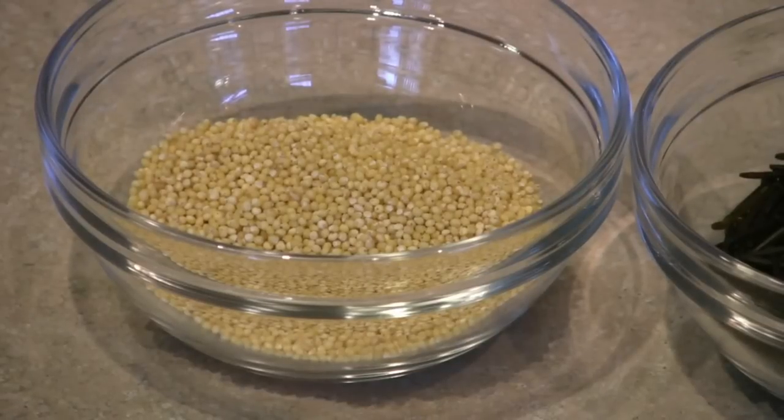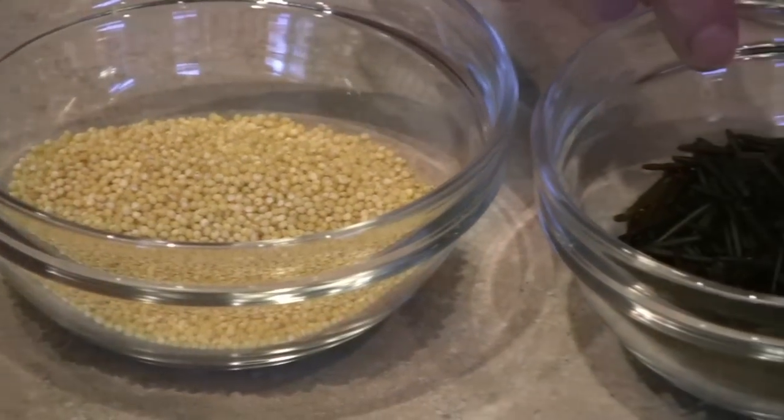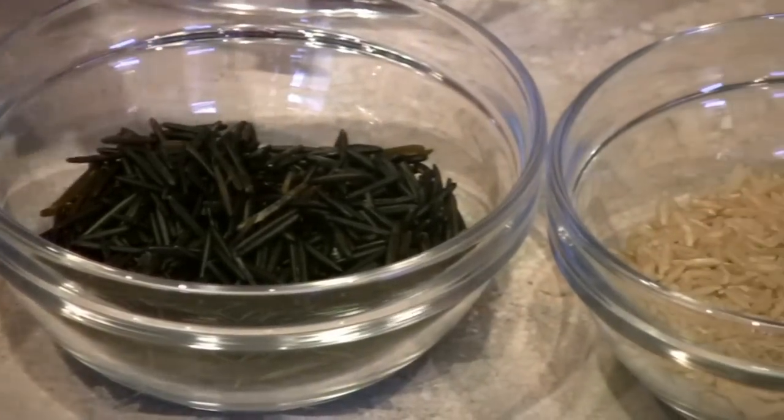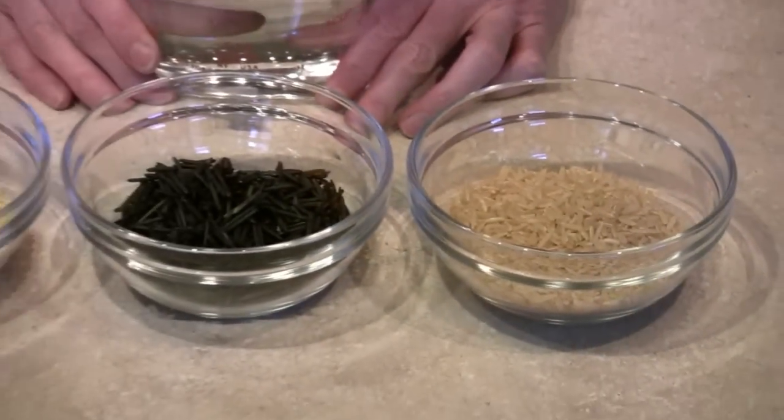For dinner, we'll have a rice and millet medley with stir-fried vegetables and tempeh. We'll be using a quarter cup of millet, a quarter cup of wild rice, and a half cup of brown rice. I'll cook this in two and a quarter cups of water.